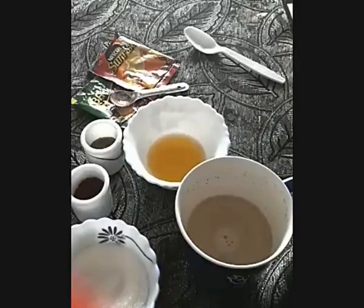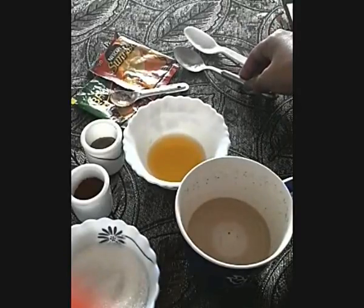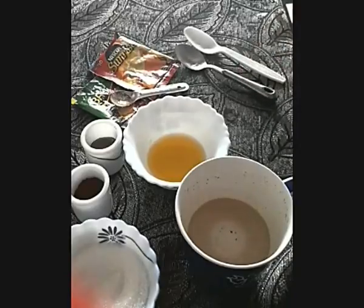Your coffee is ready! Believe me, if you like milk and ghee, this coffee is going to taste very delicious and it's very easy. Please try it at home. Thank you!